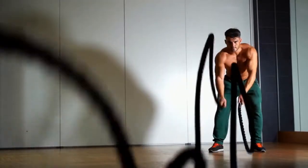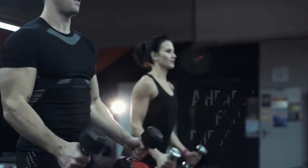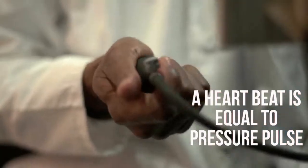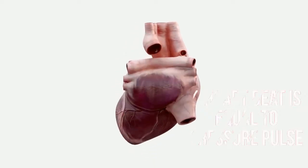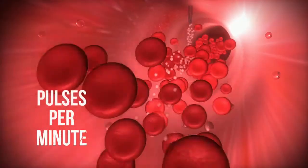Technically a heartbeat is a pressure pulse causing blood to surge and circulate throughout your body. Calculating the pulses per minute can indicate the intensity of a given exercise. The chest strap acts similar to an electrodiagram, aka ECG, which measures the electrical activity of the heart — hence the electrodes on the actual heart rate monitor.